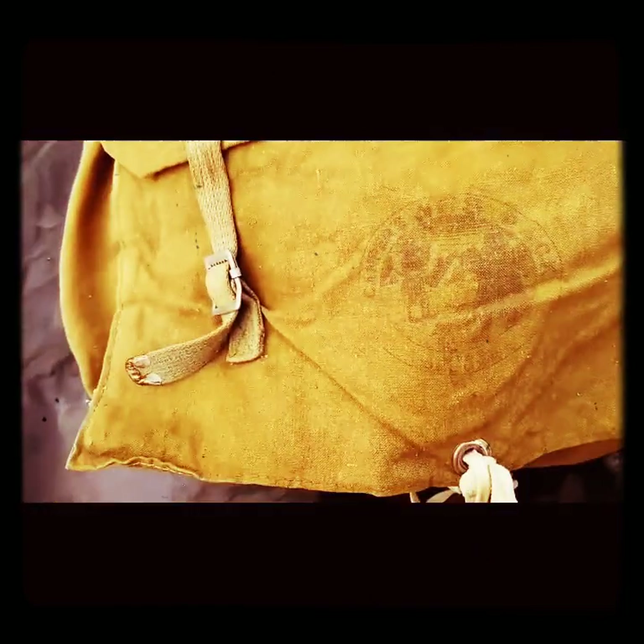Let's see how the other one is. No blanket roll straps, and a simple little tie to keep the flap down.